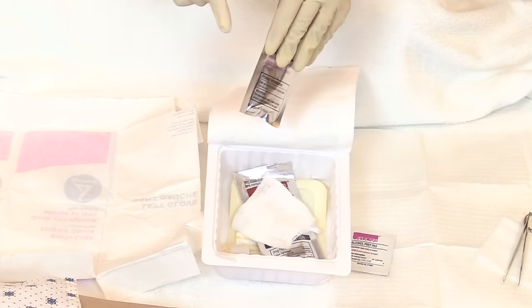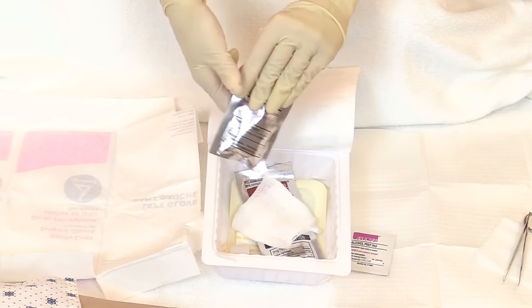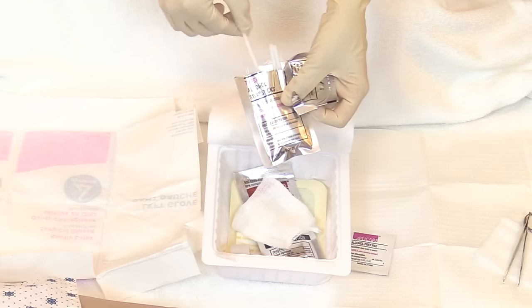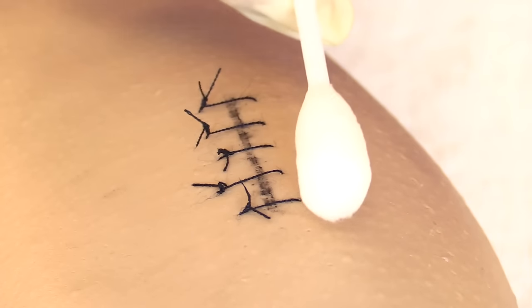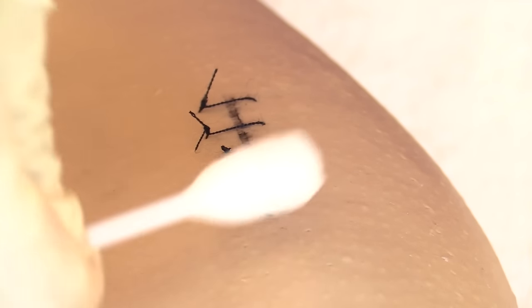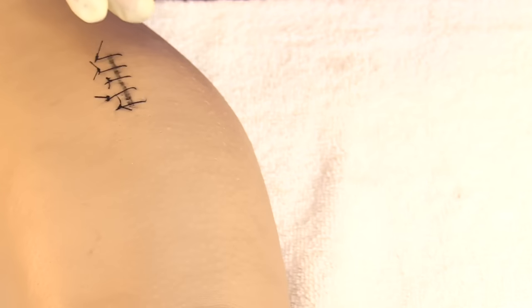Now open the antiseptic, which we'll use to clean the wound before and after suture removal to help decrease infection. Inside you will have three swabs with antiseptic on them. Take an antiseptic swab and clean along the wound to prevent infection, then discard the swab and let the area dry.